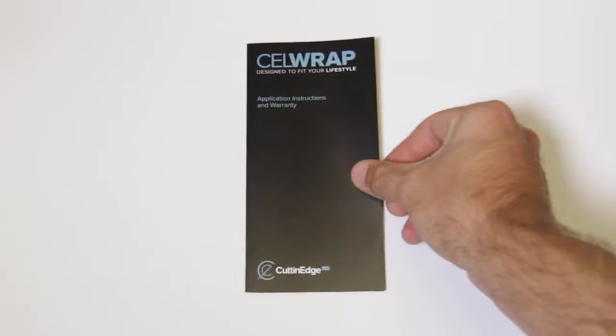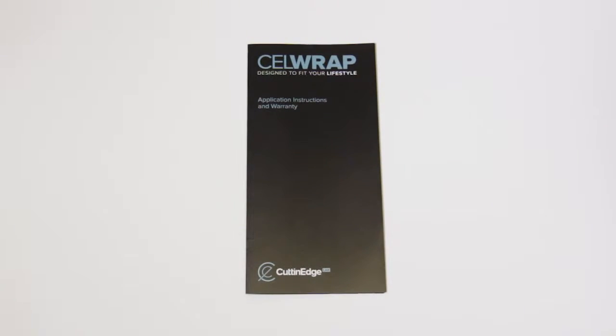In this video, we will show you how to install your new cut and edge gloss cell wrap for the iPad.